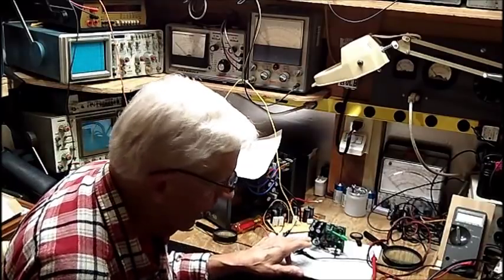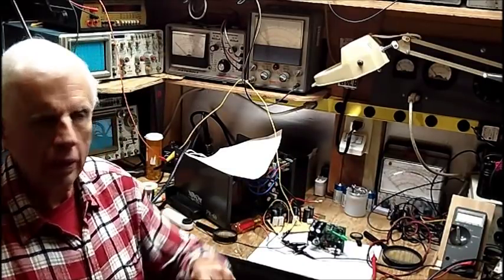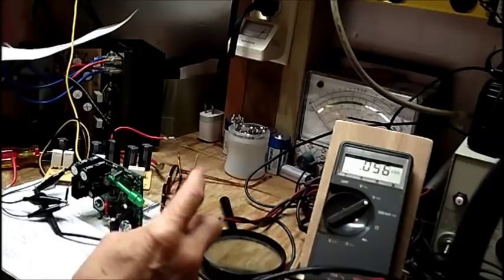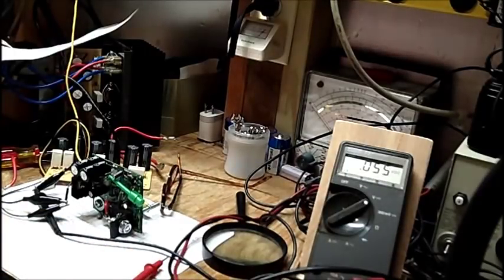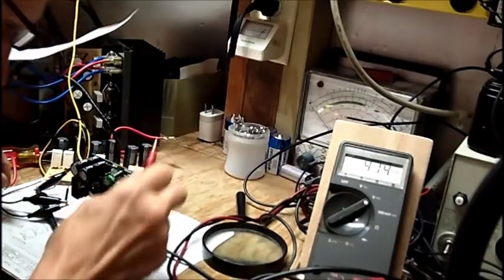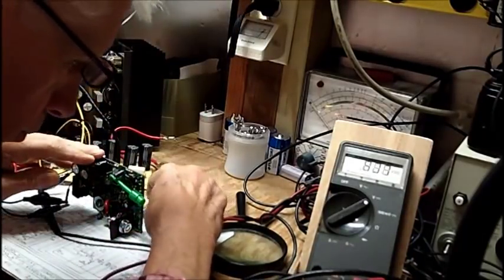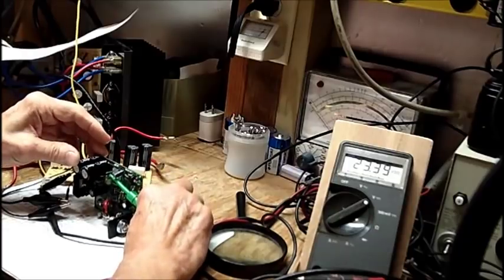Let me get you over here and do a quick video of this. Right now the meter's picking up millivolts. I'll read the numbers to you if you can't see. We're going to put the power supply on. The power supply is turned on. 23.39 volts is what I'm getting off the power supply right now.